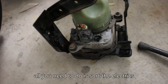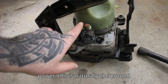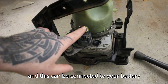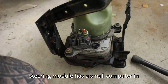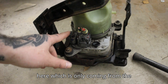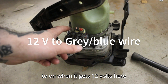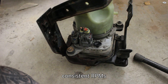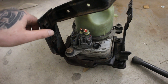Then all you need to do is sort the electrics out. This is your main power, this is naturally the ground, and this can be connected to your battery the whole time — it doesn't power the pump itself. This power steering module has a small computer in it, and when it gets the right signal from the ignition — when you turn the key to on and it gets 12 volts — the pump starts automatically and runs on consistent RPMs, creating enough power to run your power steering.